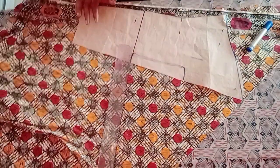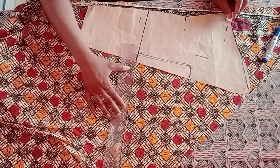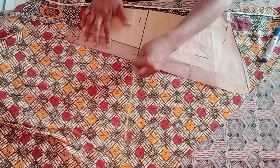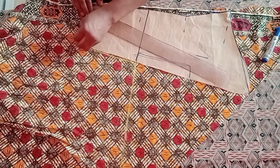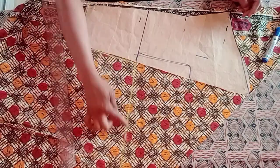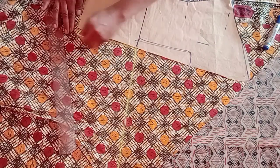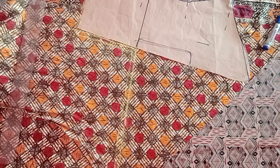Make a straight line from the top to where you want the rose to end — I'm using 15 inches. Mark a straight line down to the folded side, then mark out the shape of the sleeve. It comes out like an L-shape. After that, add half an inch for sewing allowance, because we're going to sew that part.